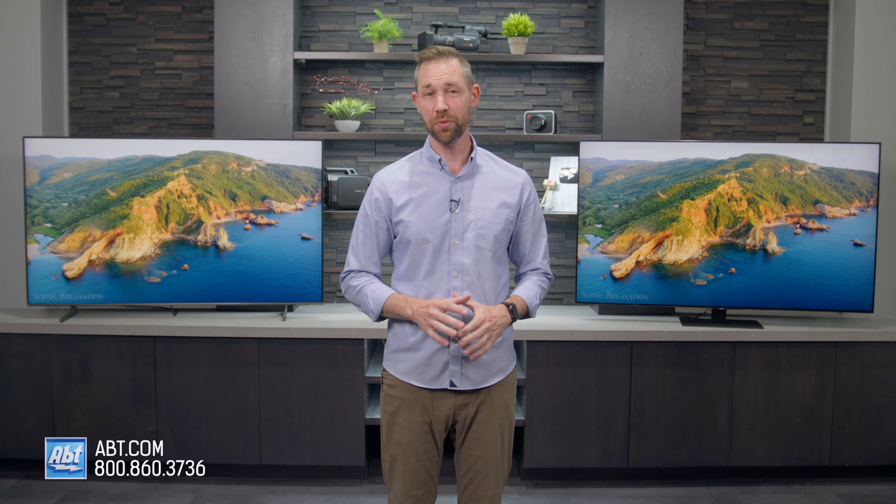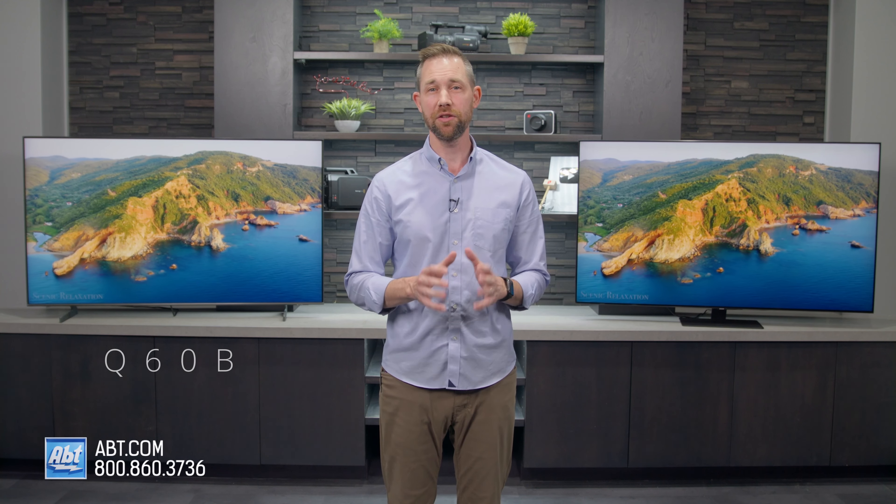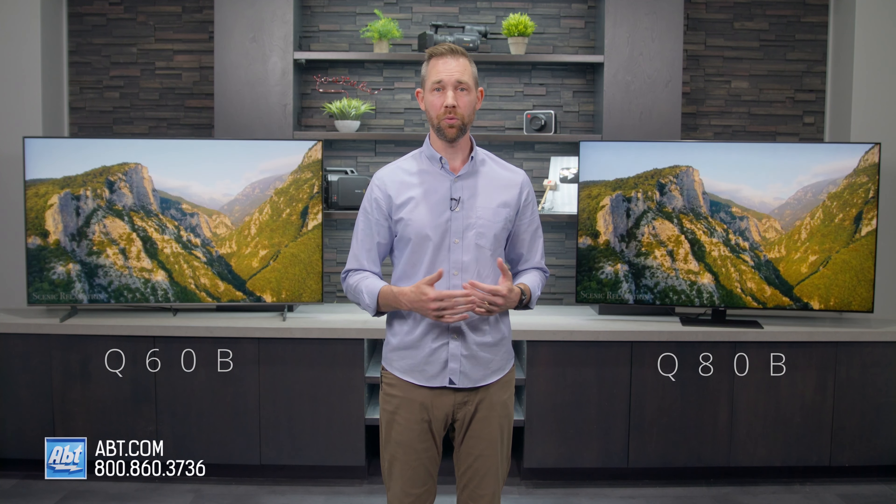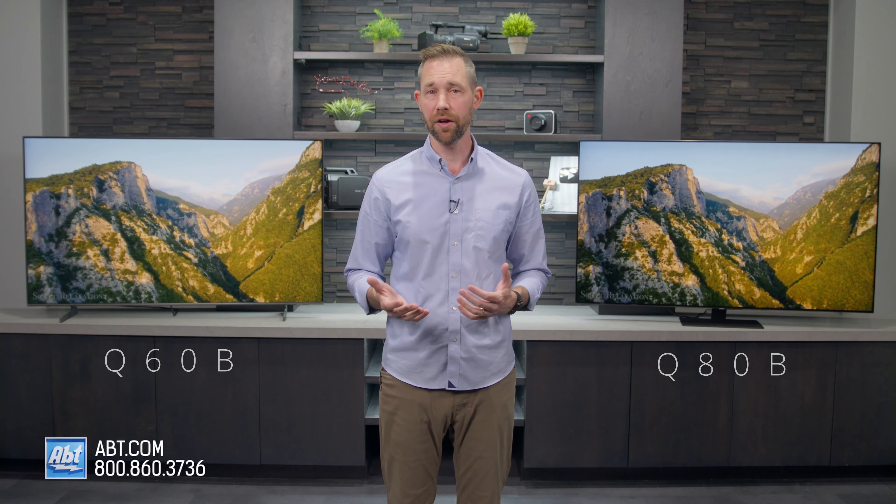Hi, I'm Carl from Abt, and in this video I'm going to give you a side-by-side comparison of the 2022 Q60B and Q80B 4K QLED models from Samsung, and talk about why you might choose one over the other.